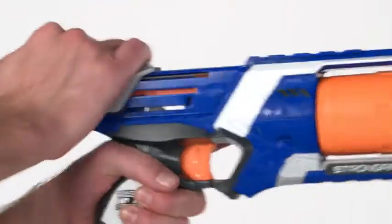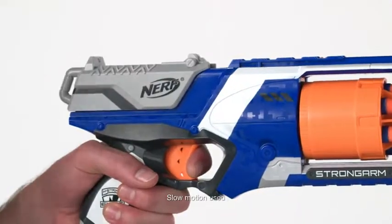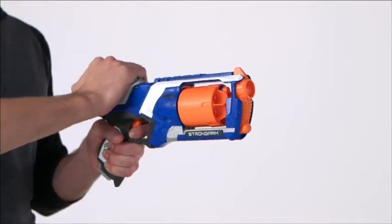Pull back on the Slam Fire handle until it clicks and pull the trigger to launch your dart. Or hold the trigger down and rapidly move the Slam Fire handle back and forth for continuous fire.